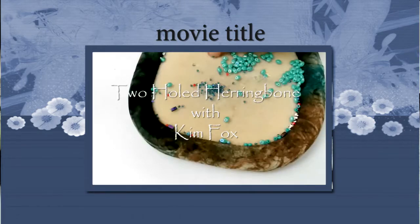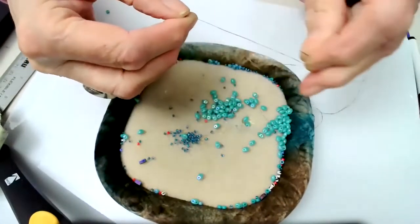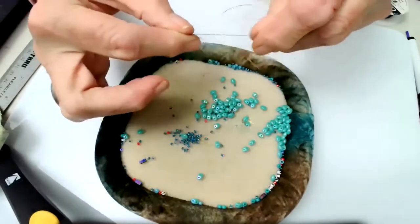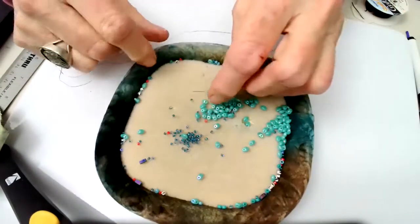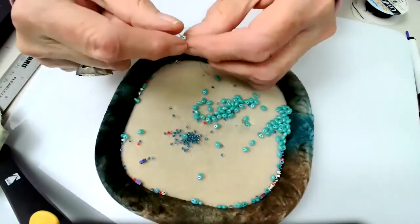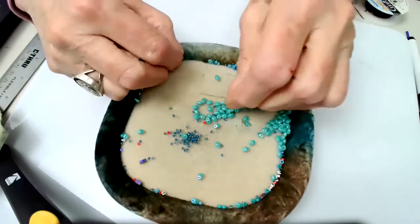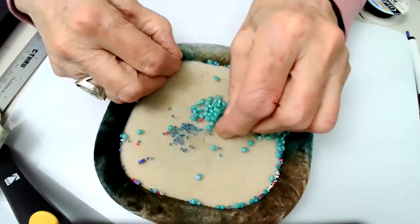Working on the two-hole herringbone, the first thing we do is put a stop bead to keep the beads from sliding off. Then we add one size 11, one superdual, another size 11, another superdual, and then three superduals — one, two, three.